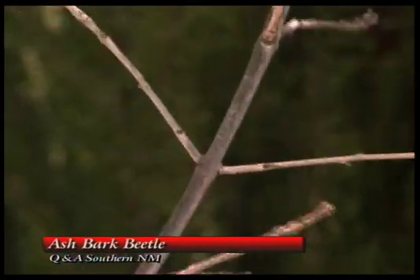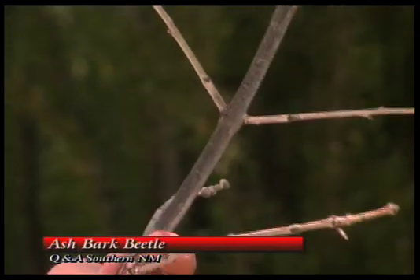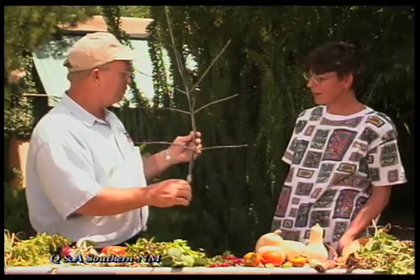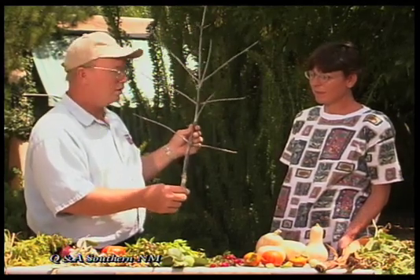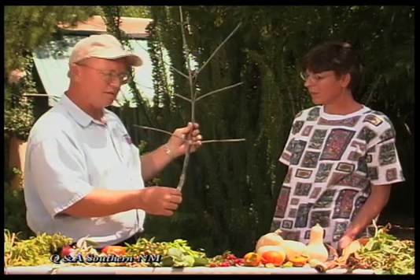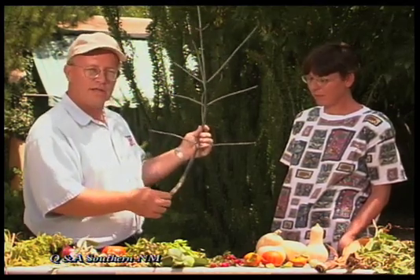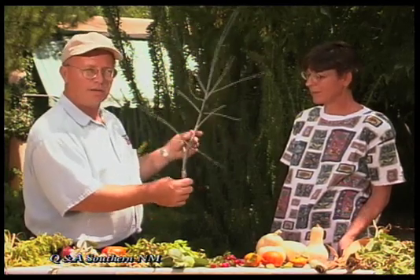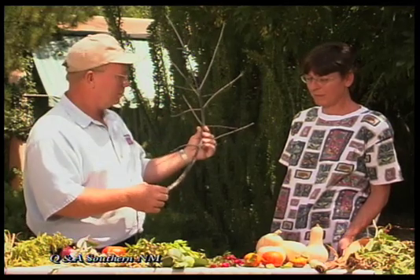Actually the best thing is probably to not grow ash trees, which may be hard on some people. But when a plant is very prone to certain insects, especially a very destructive insect like a borer, it's best just to reduce the numbers of that tree and go with a tree that has a lot fewer problems. This is ash bark beetle — a very serious insect of ash trees.